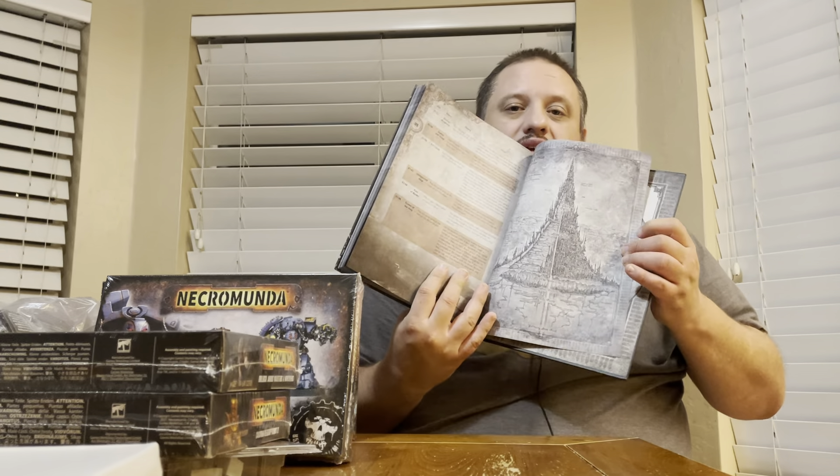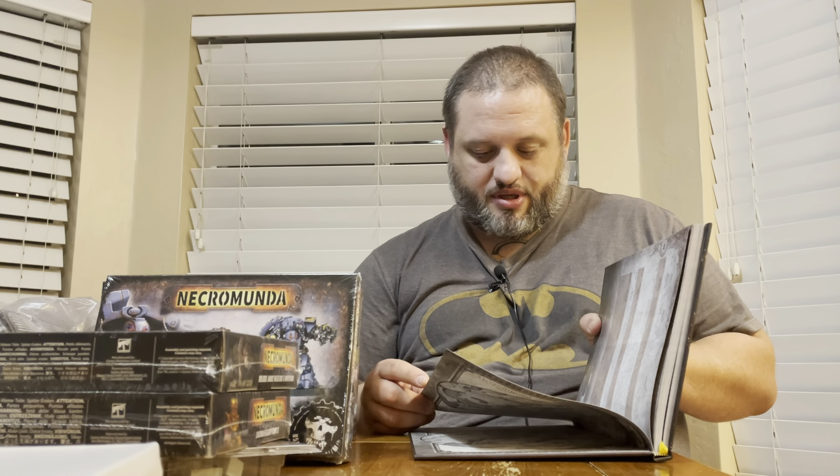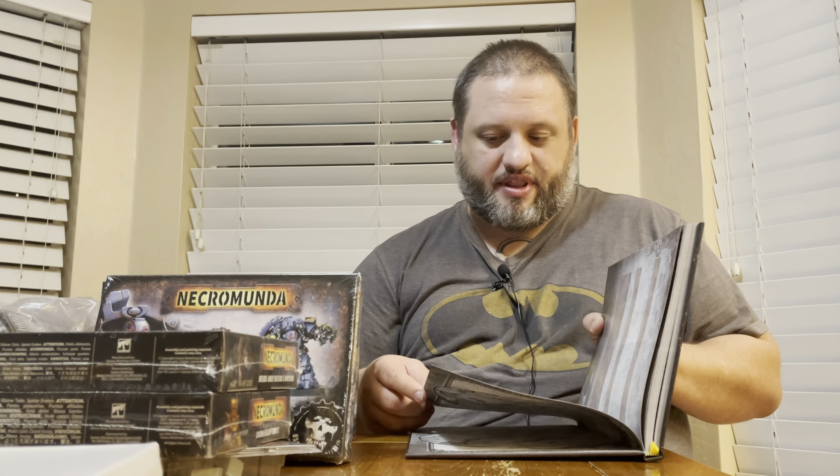We also have Necrana the Revenant of Series as your house agent. She has some rules on there too, and she looks like a zombified version of one of the Death Maidens. I can already see a pretty easy way of making her just using the main Death Maiden model, since they look very similar.